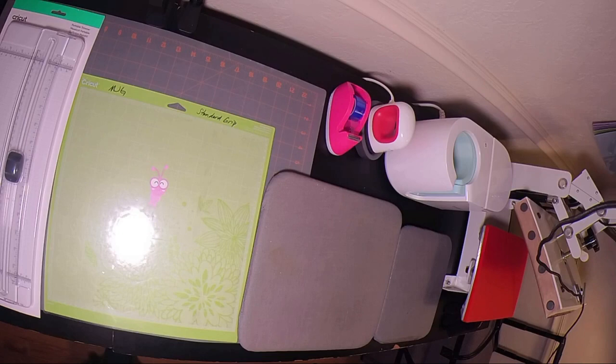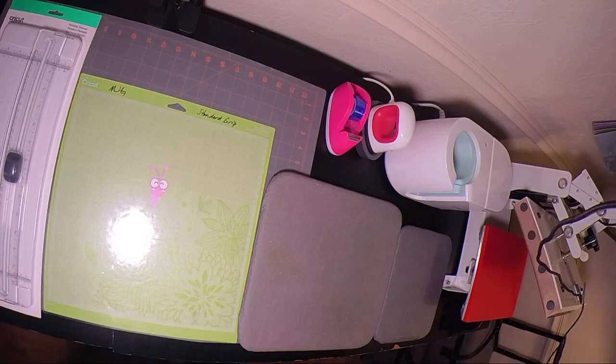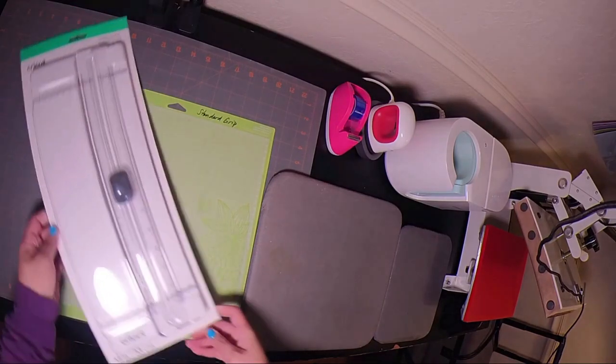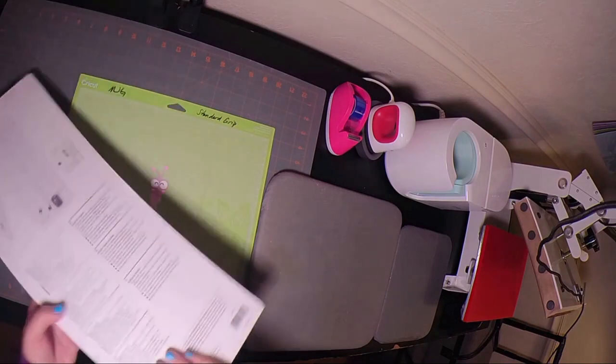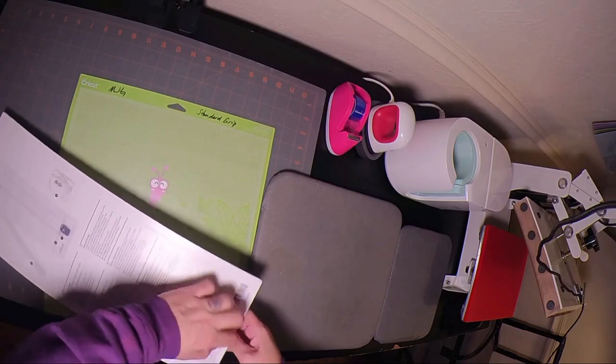I have already designed these items, so we won't do that part. Here we've got my heat press and the supplies I'm going to need for this project. I did get a new thing for Black Friday — I got the 13-inch Cricut paper cutter, paper trimmer. I am going to be using this, I think — actually, I'm going to have my Cricut cut it, but let me get it open just for a minute.